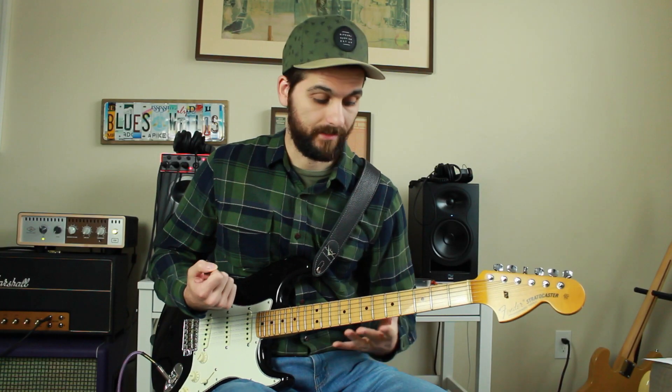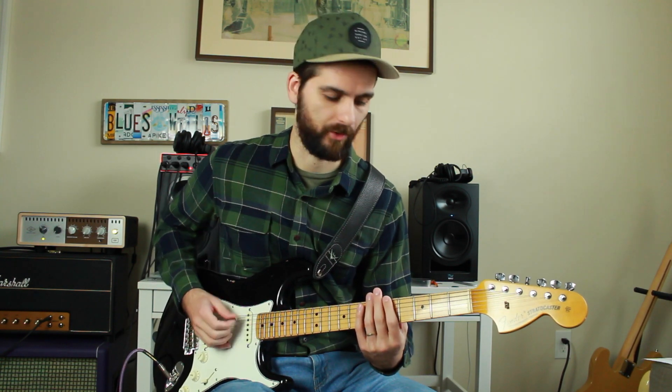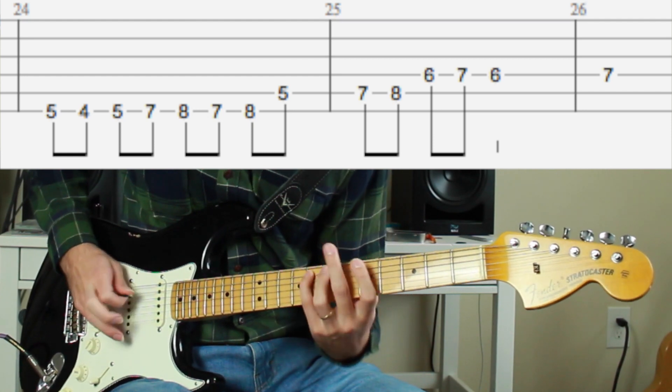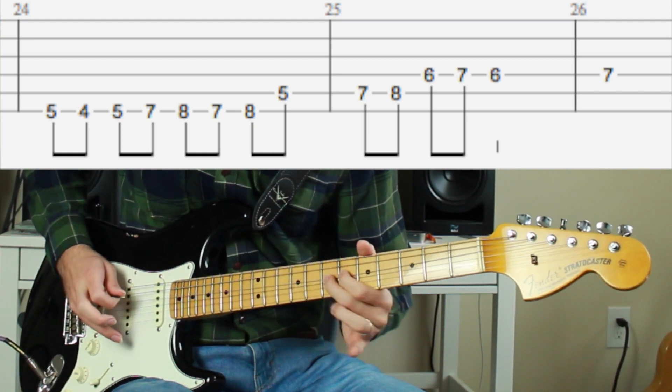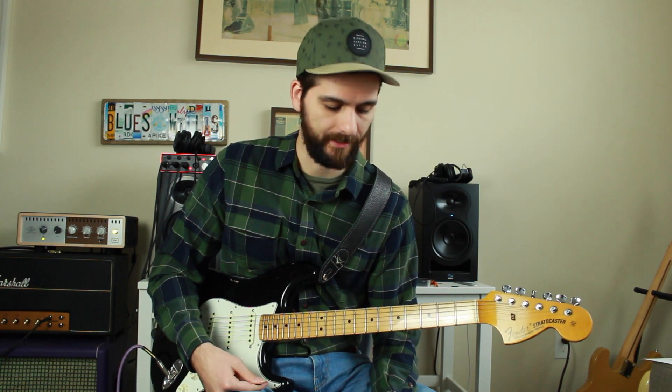Because it is just one semitone away from your root note, it's really good to just slide down from your root note — something like this — just to get the tonality in your head.